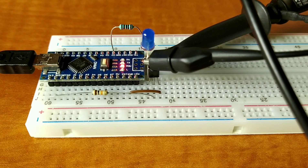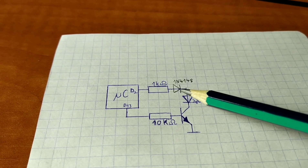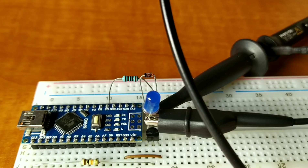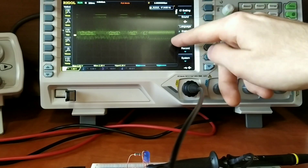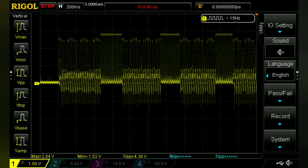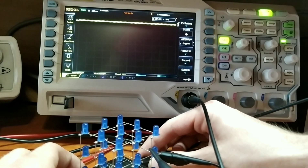Here's the circuit and its simplified schematic. I added a fast diode in series with the LED — here's a 1N4148 diode. This solution reduced the negative spikes below 2 volts. So I put 9 of these diodes on, and here's the result.